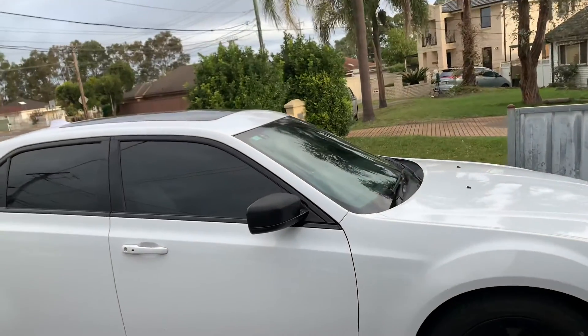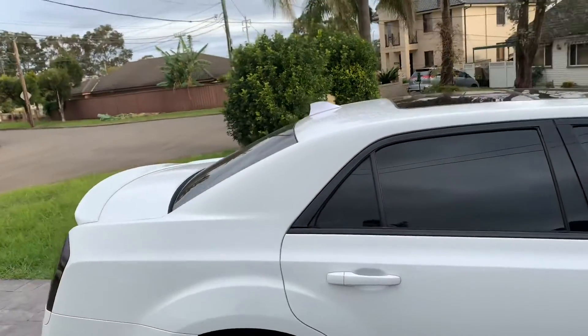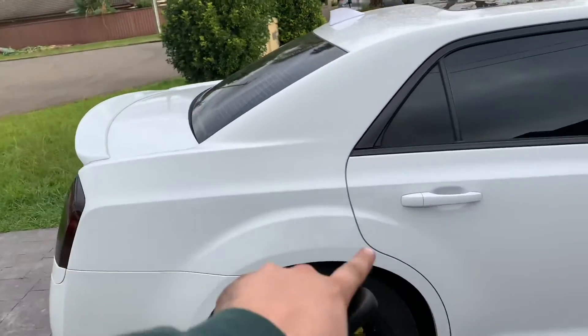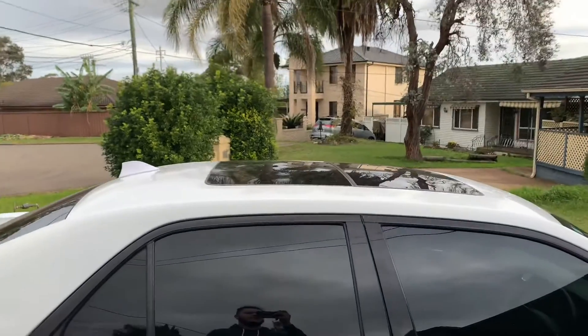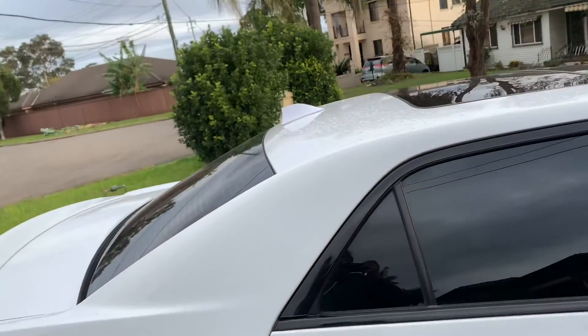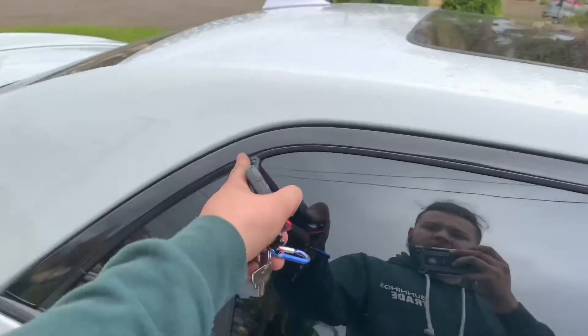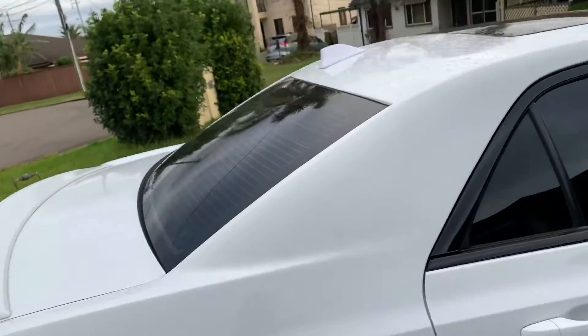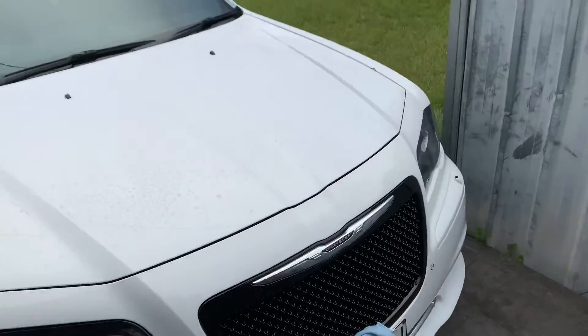With the 300S, if some of you didn't know, it actually has the body kit of an SRT — it's got the wing and all these little extras. I got the luxury 300S, which I'm lucky to have. Not many of them have the double-pane sunroof. The 300S has no chrome — not one little bit — except around the window trims, which are already blacked out. Hope you guys enjoyed.